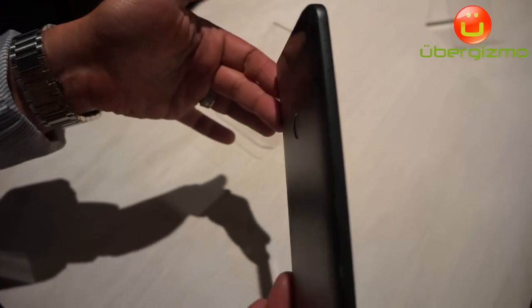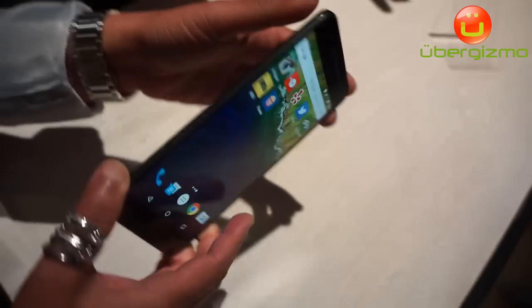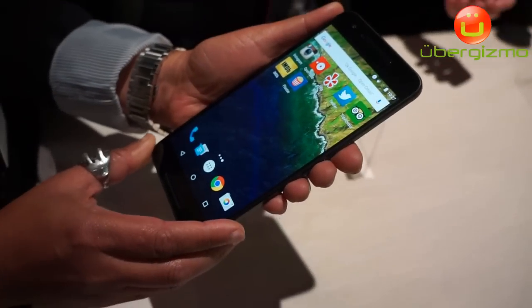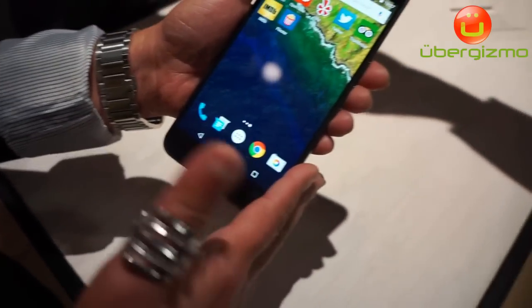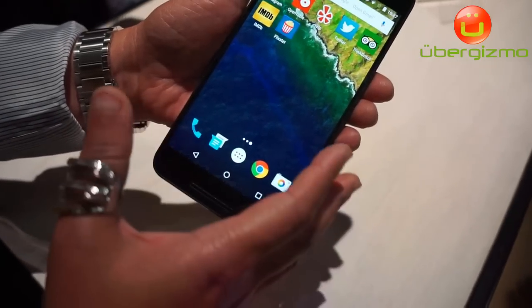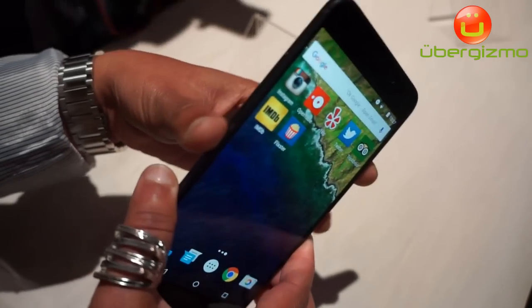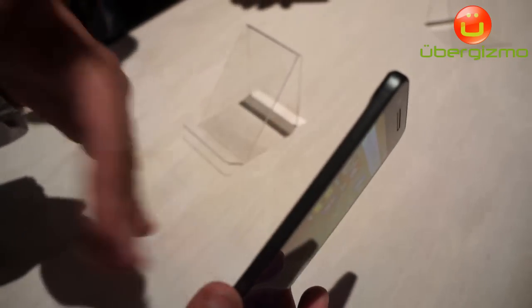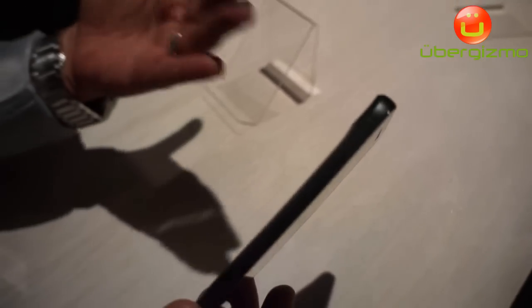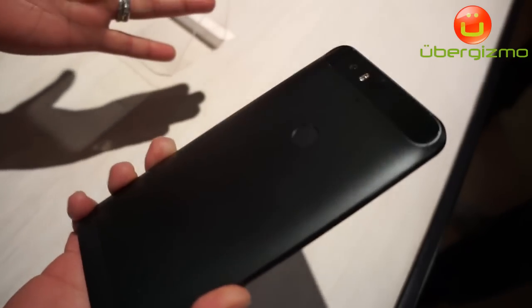...with an all-aluminum body made out of aeronautical grade aluminum. It has a beautiful 5.7-inch screen, a Qualcomm quad-core processor, and it's very fast. The battery is really good, keeping you going with all the Android advancements for an entire whole day.